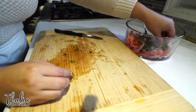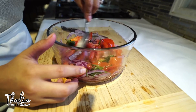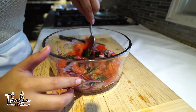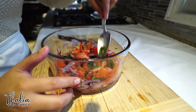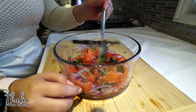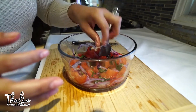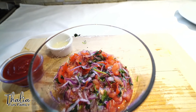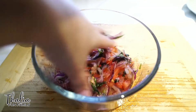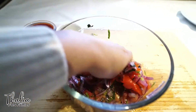Mezclando the salsa — la cebolla, tomate, and the cilantro. Lista la salsa, para mezclar con los camarones. Esta receta es tan fácil y rápida de hacer. This recipe is very easy to make. We already made the salsa for the shrimp and now we just let the shrimp cool off. So all the ingredients have been added to the salsa, and then with your hands you just smush it all together so everything can get all the flavor.